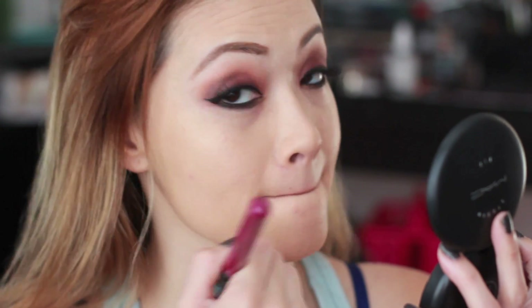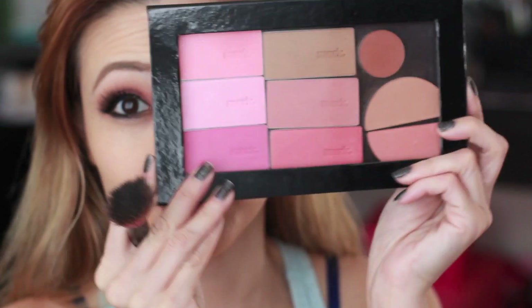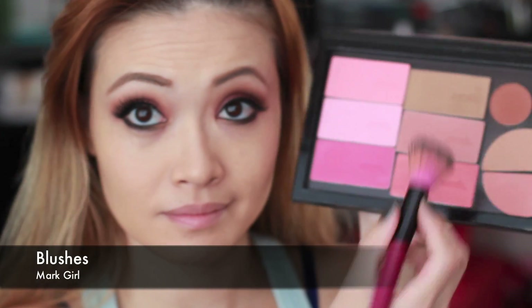Because it is so hot, I need to powder down. So I'm using my MAC Studio Fix for that extra cake face. Wipe down your brush and apply with the same one — this will help when I apply my blush too, no streaks! To give my skin some color, I'm using my Mark Girl blushes — just swirl it and buff.